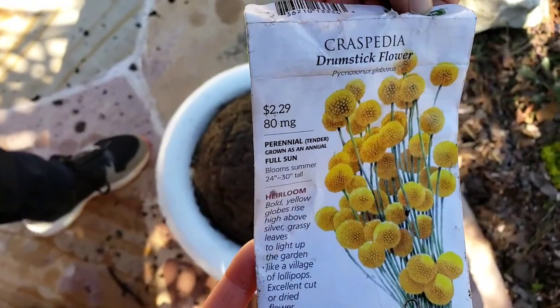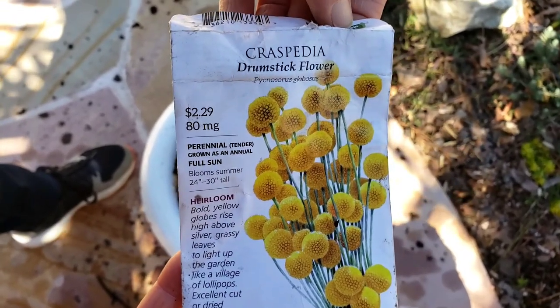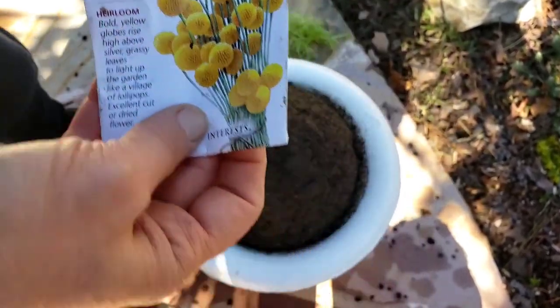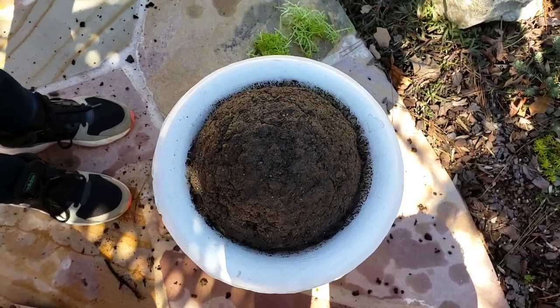This is the plant that's going to go in the middle — it's the yellow drumstick, botanical name Craspedia. I'm going to put a few of these seeds in; they're very tiny.